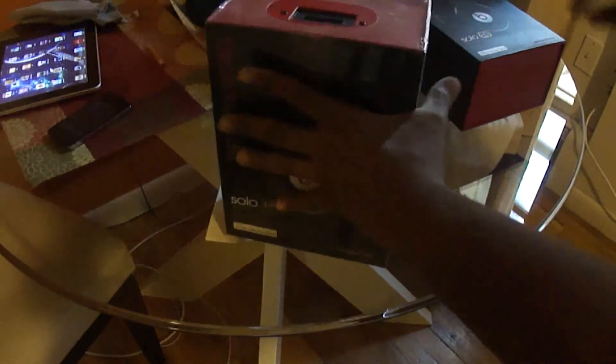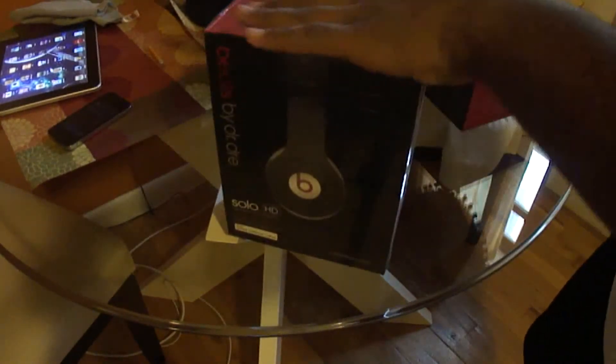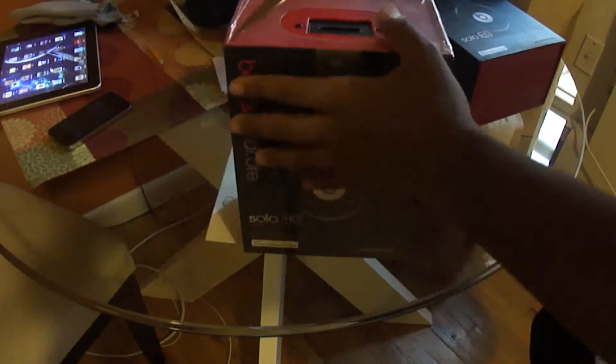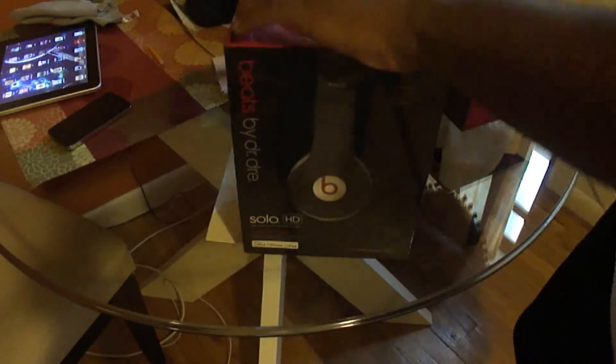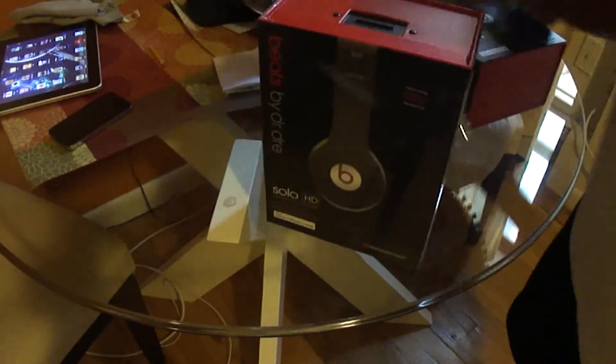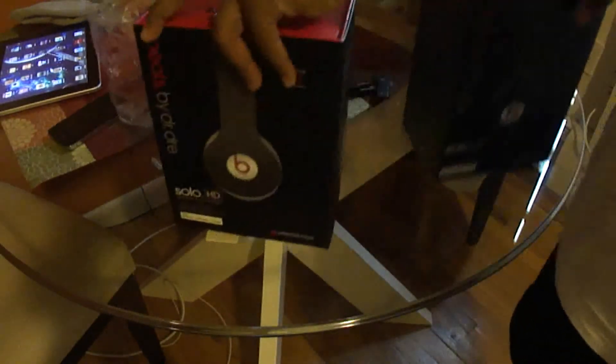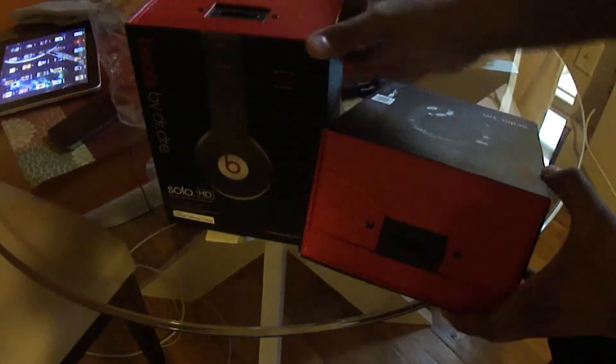It just arrived today, like about two minutes ago, and the box — the little plastic here is actually kind of really organized, so let me cut it with this unexpected knife and let's open the box. The box looks the same, but this one is more red, to tell you the truth. This box is more red.